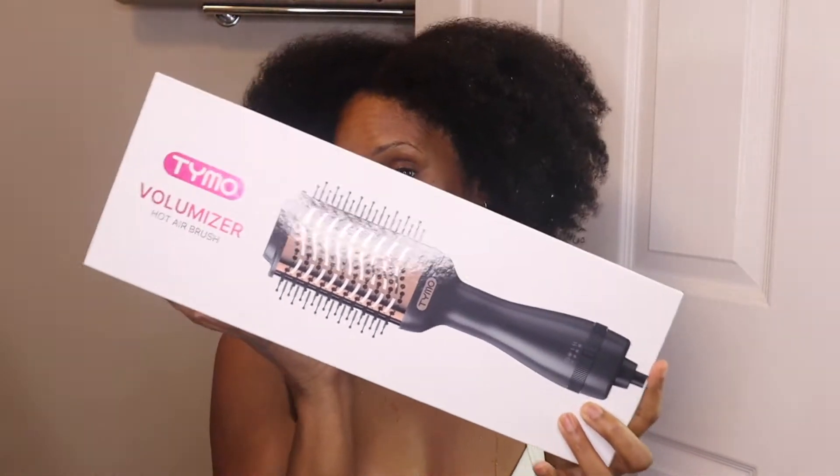What's up, you guys? I'm Chanel and I'm coming to you with soaking wet hair — I just washed it. I am about to try this Tymel volumizer. Now if you've seen any of my past videos with me trying to straighten my hair, you know I've struggled with that.